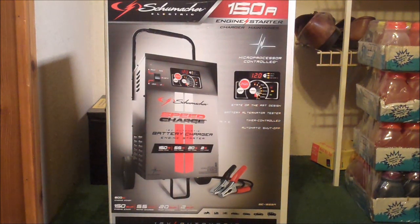This will do a 150 amp engine start, a 55 amp rapid charge, a 20 amp fast charge, and a 2 amp trickle charge. This is also a microprocessor controlled charger, so it will decide how much power you need, and if you need it at all.